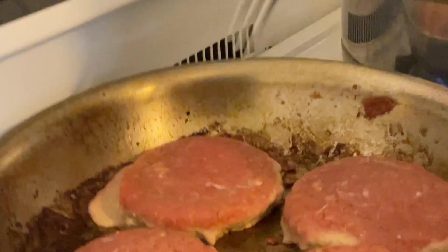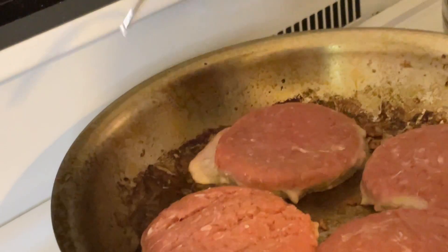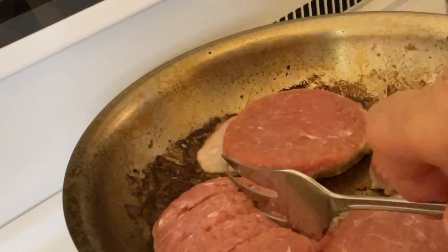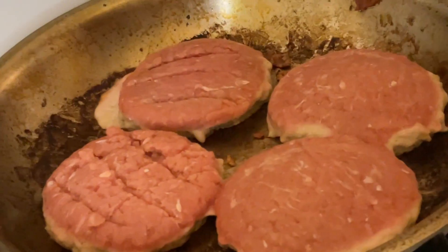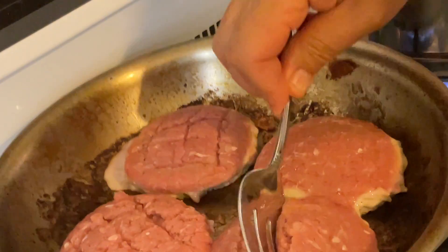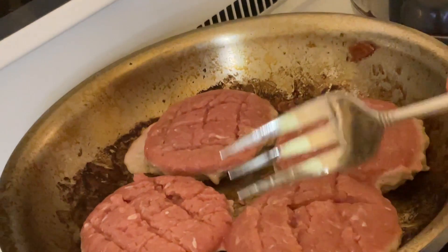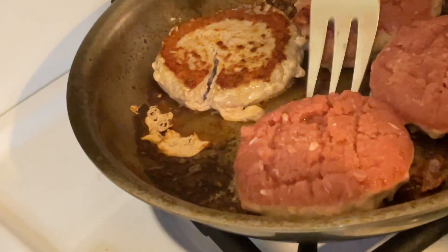You see when the turkey burger pops up a little bit, I like to put a few holes in it so that way the turkey burger will cook a little faster. It's almost like little square boxes. And now you see it has a nice color.